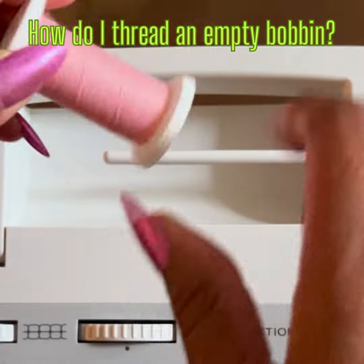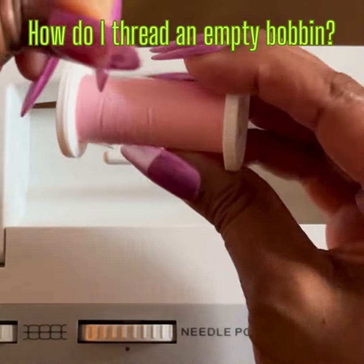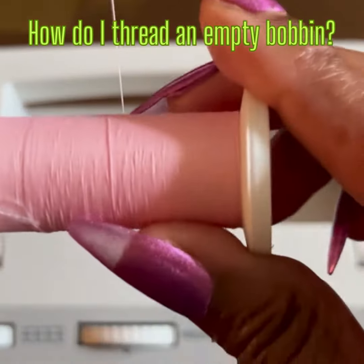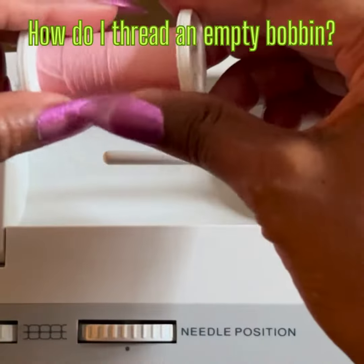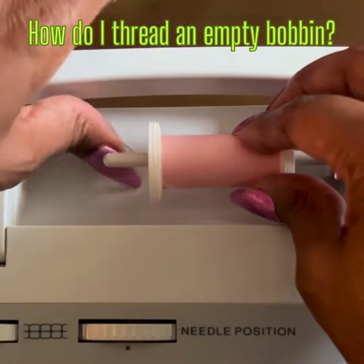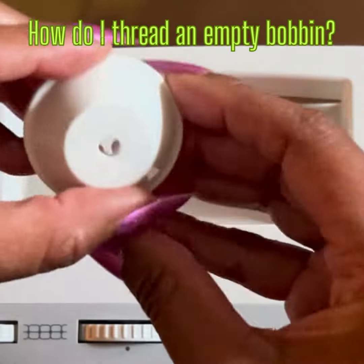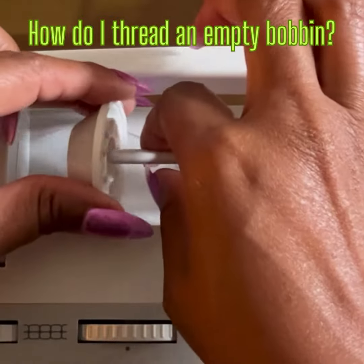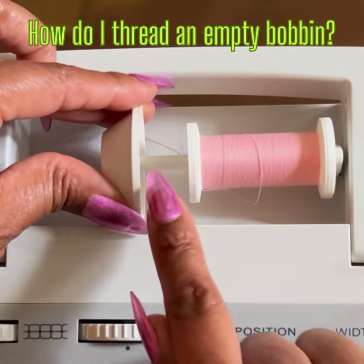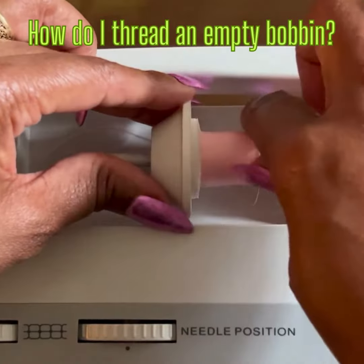Let's set up our thread. Be sure that the thread is coming from the back of the spool. Place spool on horizontal spool pin. Then apply your spool cap. Be sure to not leave space in between the top of your spool of thread and your spool cap.